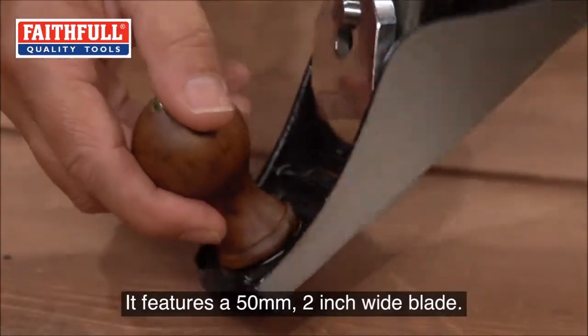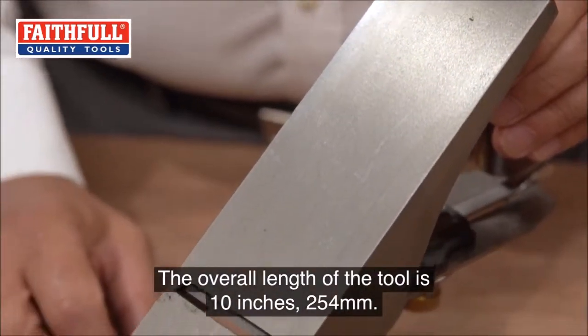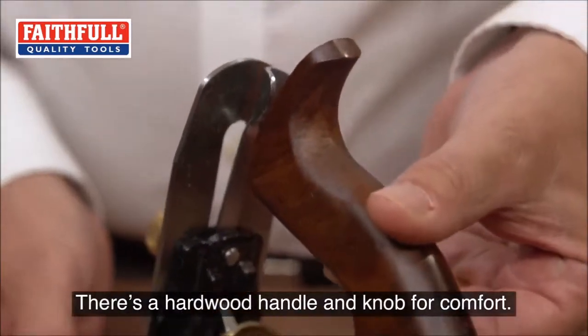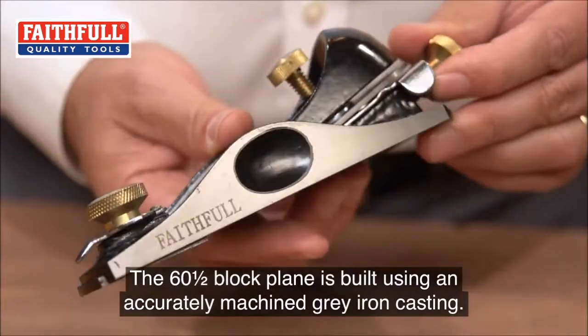It features a 50 millimeter, 2 inch wide blade. The overall length of the tool is 10 inches, 254 millimeters. There's a hardwood handle and knob for comfort, and it's precision machined, offering accurate adjustment and control.